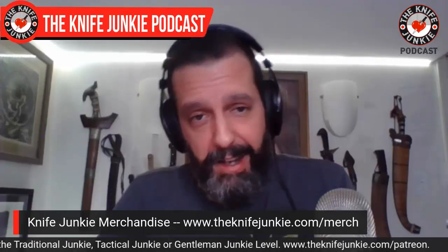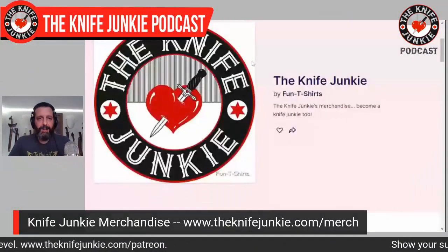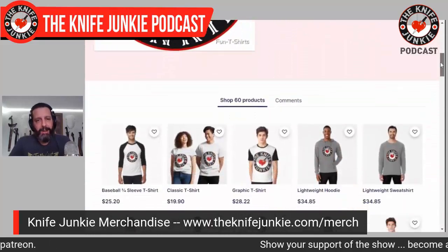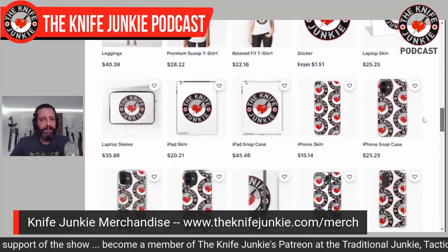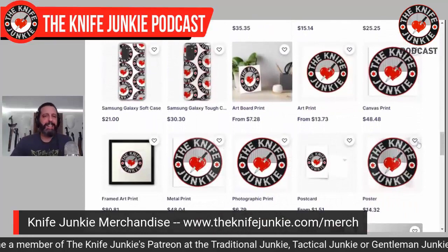Check out the merch page on theknifejunkie.com. There's some cool stuff up there — sweatshirts, mugs, all sorts of stuff that say 'Don't take dull for an answer' or have the Knife Junkie logo. Thank you Jim for setting up that store. Look out everyone who knows me — you know what you're getting for Christmas. Thank you for listening. I hope you're having a great November and a wonderful winter. I'm going to go walk the dog and go into the woods, probably carry too many knives, and enjoy my family and this beautiful day.